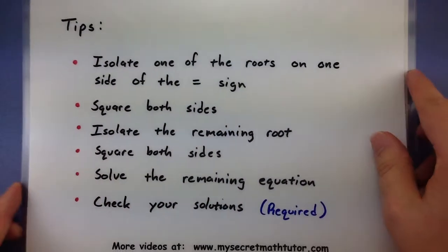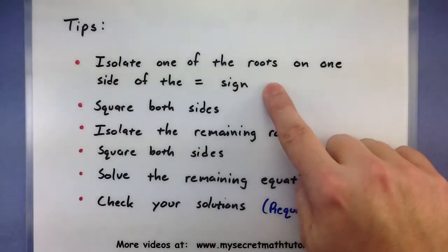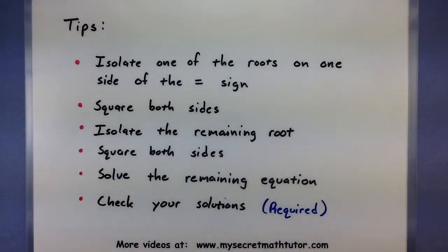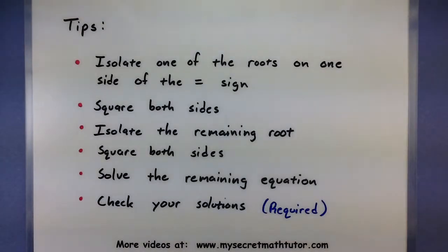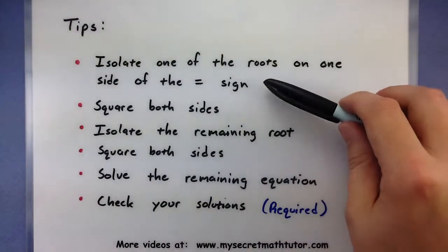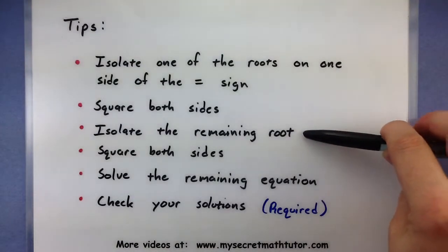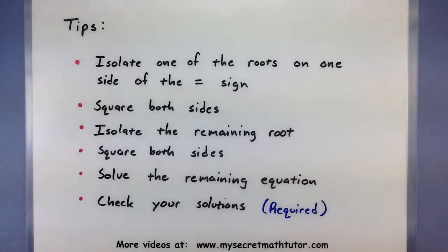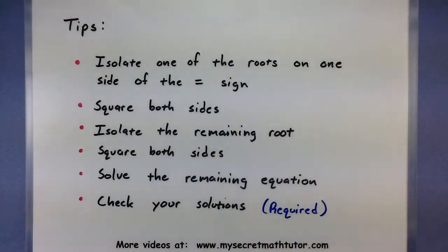Let's look at the process for how this solving will actually work. We're going to take one of those square roots and try to isolate it on one side of the equal sign. That way when we square both sides, the root that we isolated will be completely gone. After going through steps one and two, there will still be one more root left. So we'll isolate that remaining root and square both sides again to get rid of it — almost like doing these first two steps twice, one for each root.